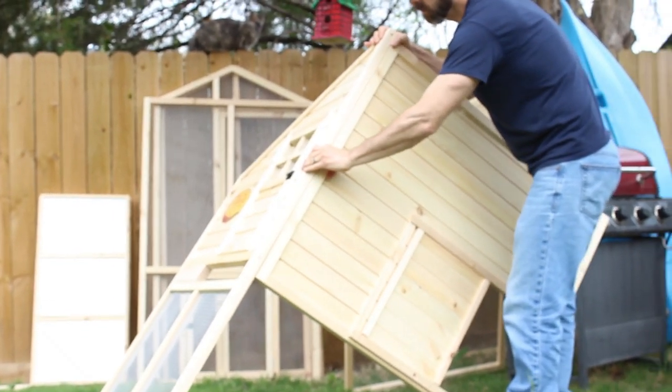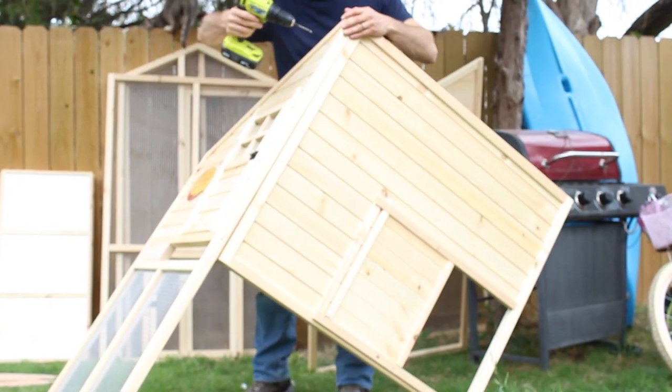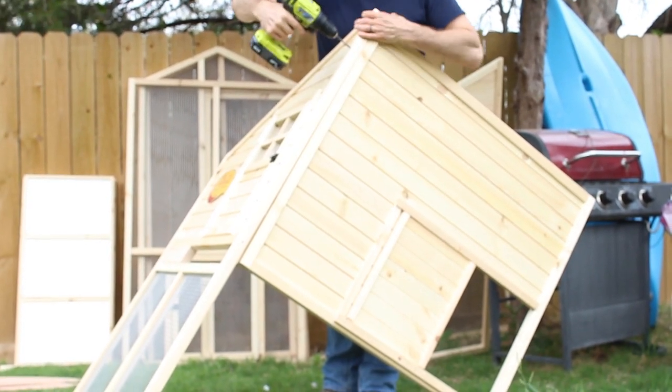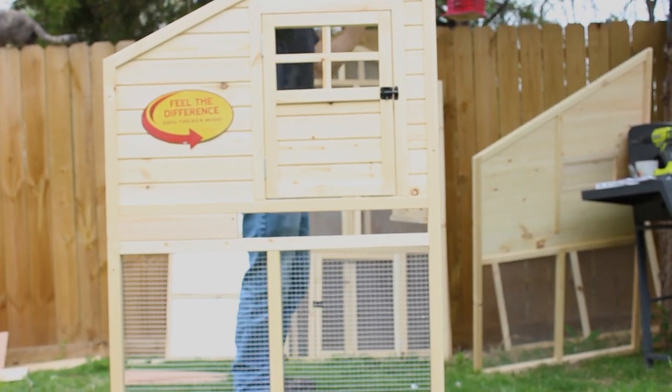The side panels have little dowels on them so that you can align them up and then use your drill to screw in the screws to put them together. The screw holes are pre-drilled, which makes it a lot easier. They just take a regular Phillips bit — really easy to put together.